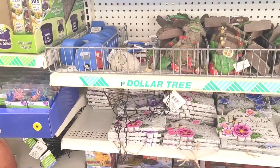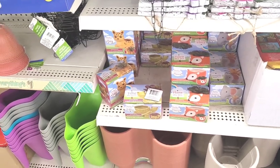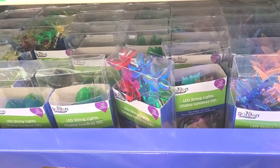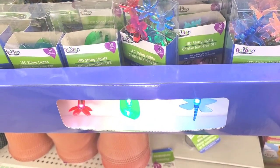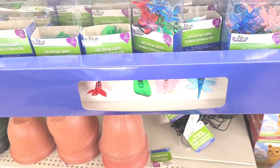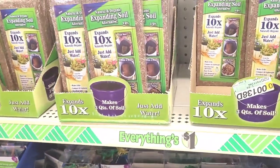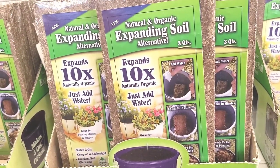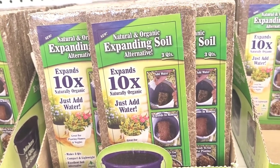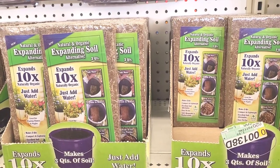Let's see if y'all spot anything new - they still have those little planters down there. They have different string lights - dragonflies, flowers, leaves, butterflies, those are cute. And what is this - 'Natural and Organic Expanding Soil Alternative, Three Quarts' - oh, I hadn't seen that before! Let me know down in the comment section if you've seen that before.